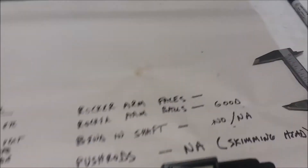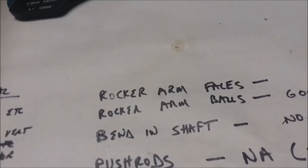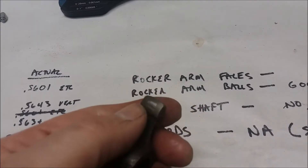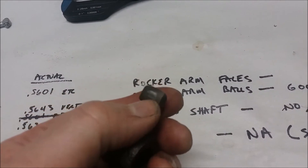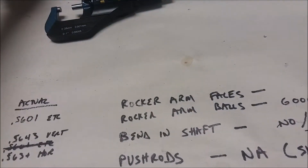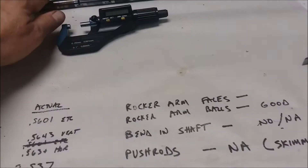The other thing I need to look at for wear is the rocker arm faces - you can see there's a wear pattern right there on the faces - and the rocker arm balls. We also need to look for a bend in the shaft, which you check by rolling it on a flat surface.